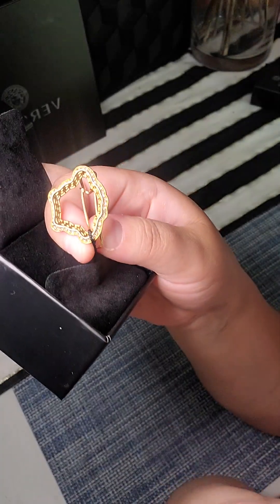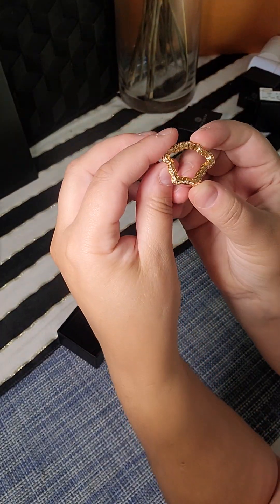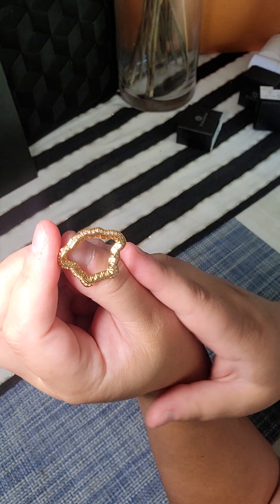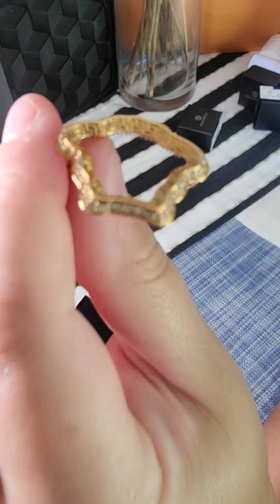I'll try it. Okay you guys, I tried it but it was not working today. I think it's my hair — I needed hairspray for it. Anyway, I'm gonna show you more detail.